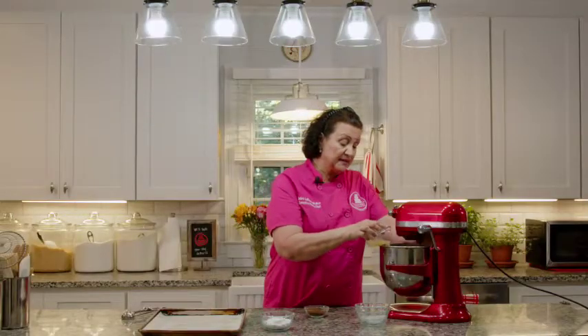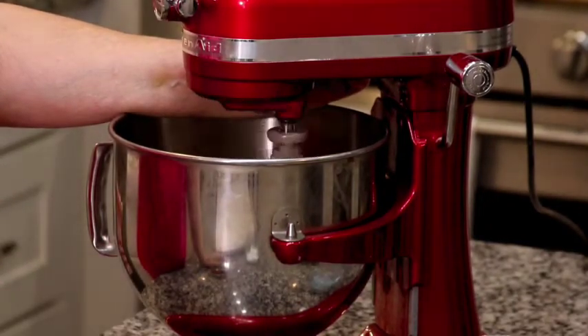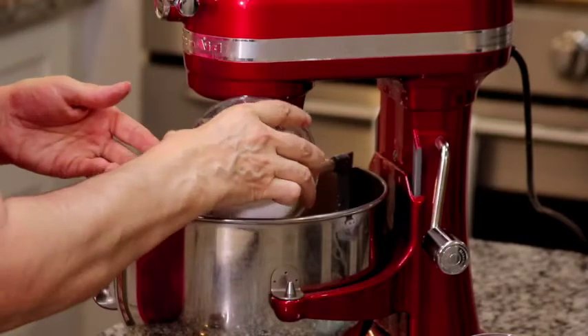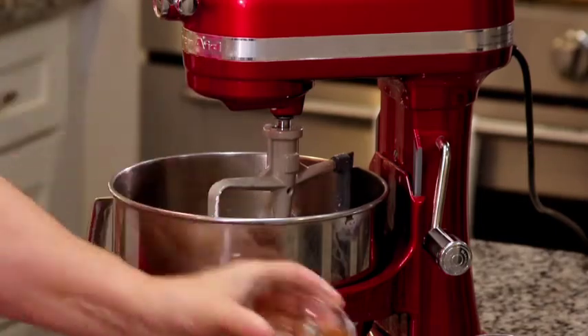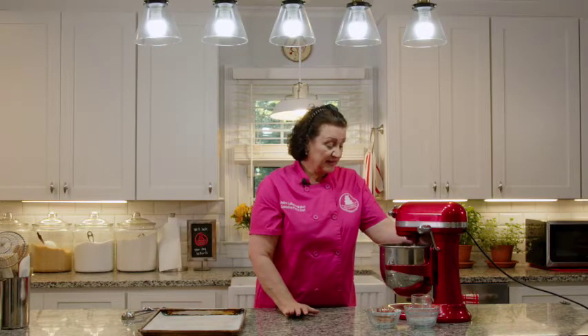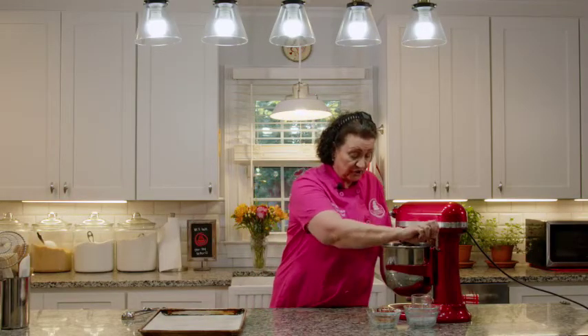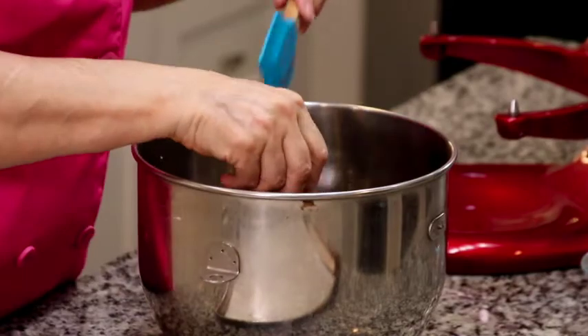We're going to add our egg whites to the mix, then turn the mixer off and add the powdered sugar and the cocoa. You can mix the cocoa and sugar together beforehand if you want to, but you don't have to. When you turn the mixer back on, start on low so you don't get a poof of powdered sugar and cocoa — both are known to go in your face and all over your clothes. This is another cookie that comes together so fast, and it's just a beautiful dark chocolate.